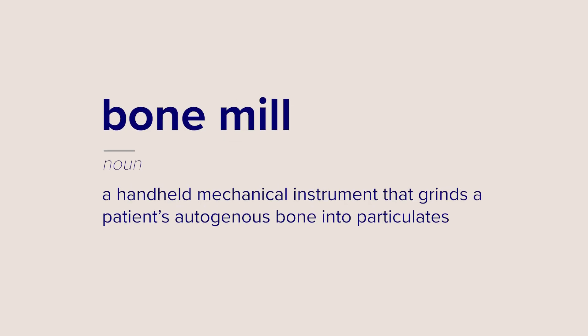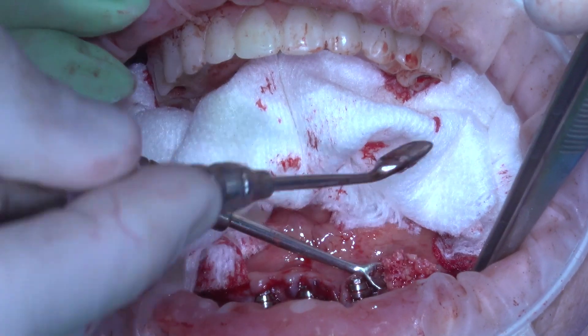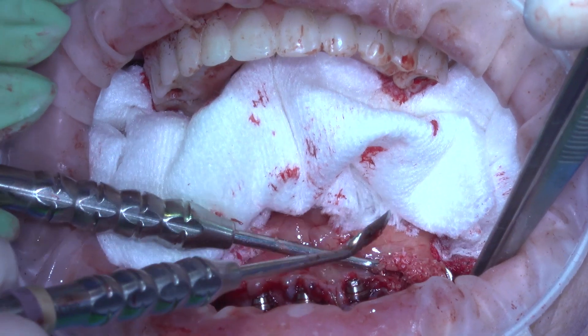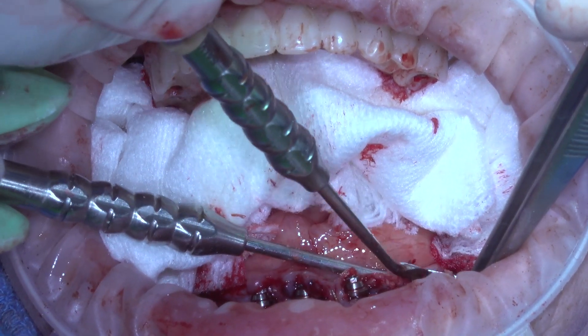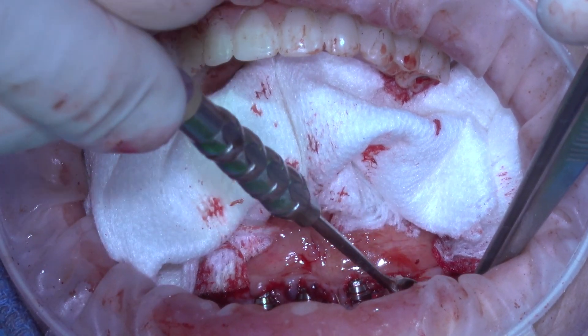First of all, let's ask the most basic question we can: what is a bone mill? A bone mill is a handheld mechanical instrument that allows us to take a patient's autogenous bone and grind it down into particulates. This particulate matter can then be applied to deficiencies inside the patient's socket or dental arch. Autogenous grafts are the gold standard for bone grafting because they have all the components necessary for the patient to grow bone.